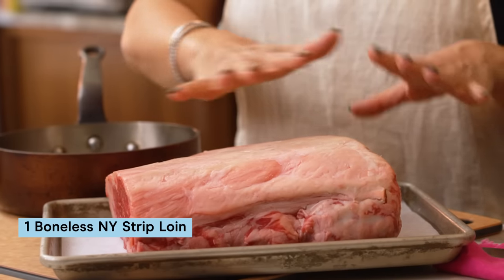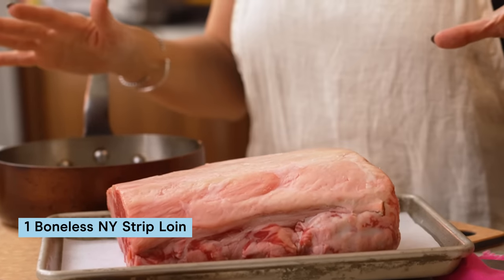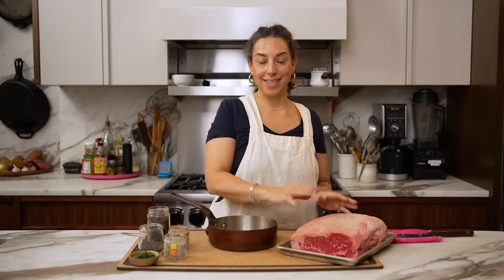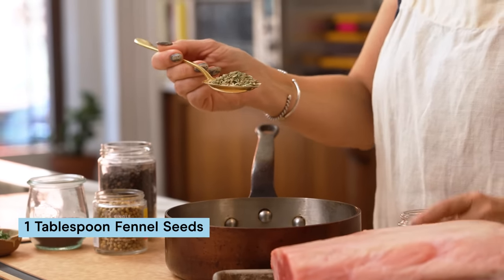When you go to the butcher, don't be intimidated. A strip loin roast is a very common cut of beef so any butcher should be able to provide you with this. This one is five to six pounds — I think that feeds 12 people easily and with leftovers. Now let's talk about what is going on on the outside. The best part of steak is all of the crunchy, salty, caramelized bits around the edge. So I've got four spices, a tablespoon of each.